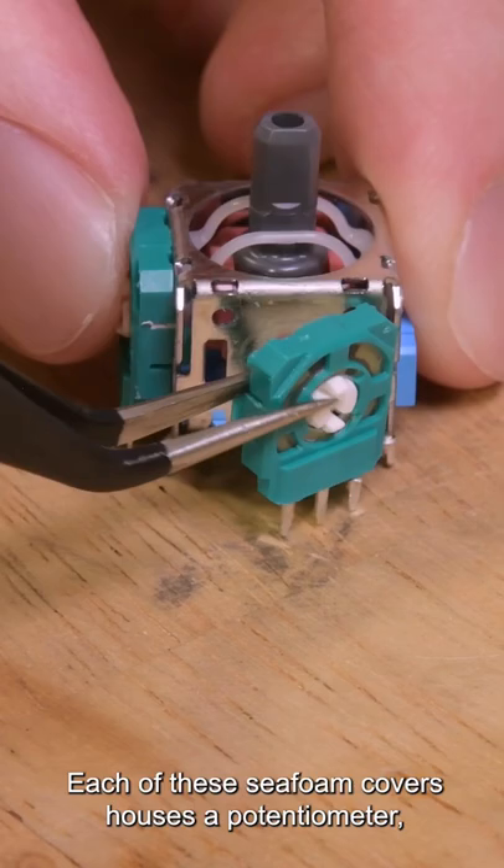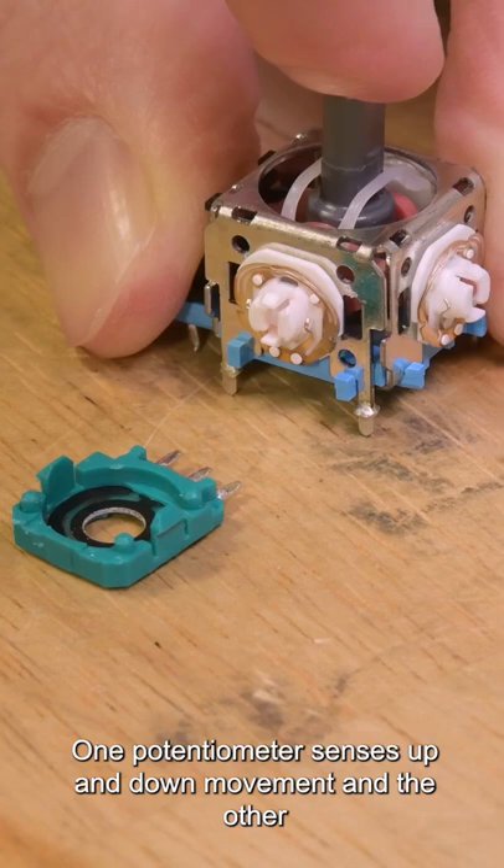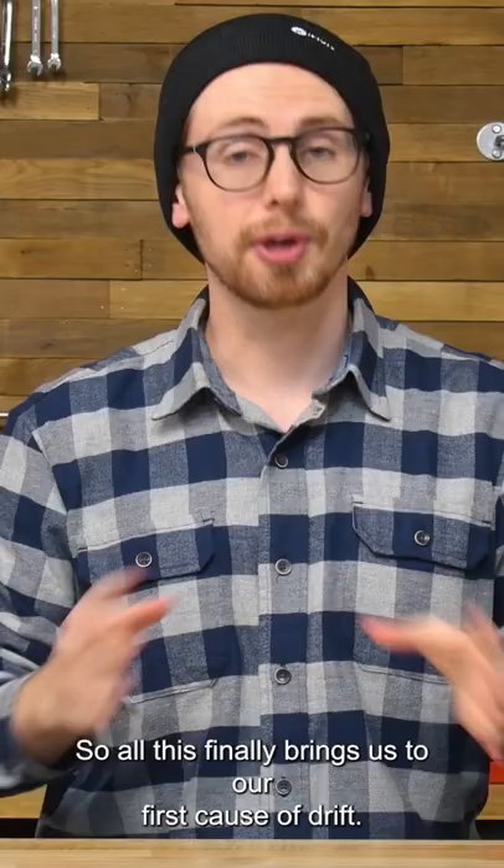Each of these sea foam covers houses a potentiometer — that's two per joystick, set perpendicular to each other. One potentiometer senses up and down movement and the other left and right.